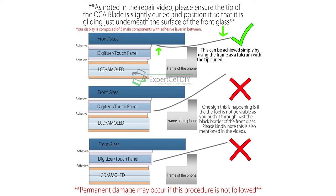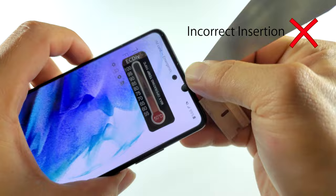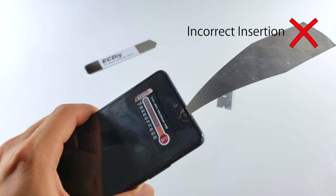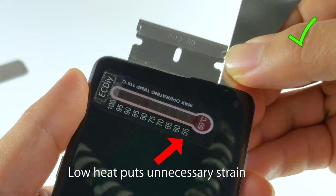When done correctly, the tool would appear as though you're seeing it through a clear piece of glass. It should not look as though you're looking at it through a tinted film. Our ultra thin, super flexible OCA blade is thinner than the adhesive layer used on the phone — just a little thicker than thick human hair, but sturdy enough to slice through the adhesive layer. Heat softens the adhesive, allowing the OCA blade to slice through.